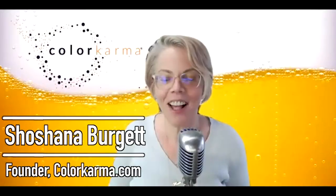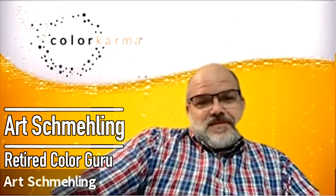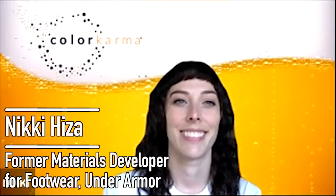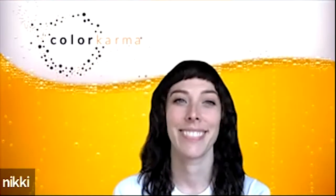Good evening, hello — it is after hours at Color Karma. Today I've got Art Schmehling, who is a color guru. I've got Joseph Zach, Color Material Manager at KUIU. We've got Ryan Stanley, Senior Director of Color Material at PVH, and Nikki Haiza, a soon-to-be footwear cobbler at a non-disclosed footwear company that we can't say right now. Welcome to After Hours.